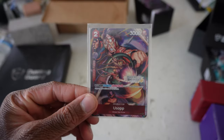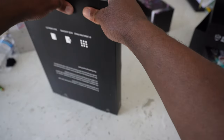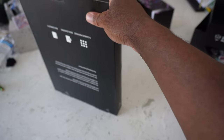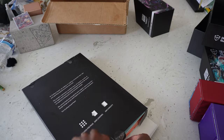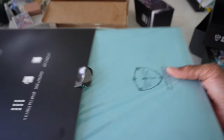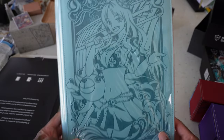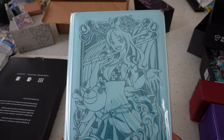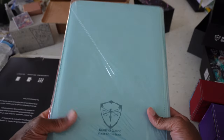I also have a small Usoplex here, but let's go ahead and show off this binder. I got the Nami binder — yo, check this out bro! I got the Nami binder. Tell me this isn't clean, bro. Oh, this is so sick. It's got the blue with orange in the middle.